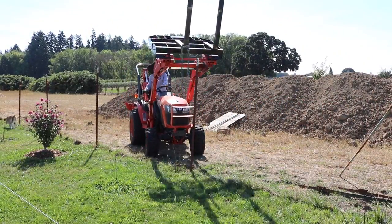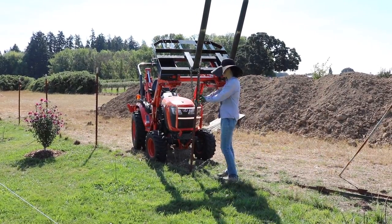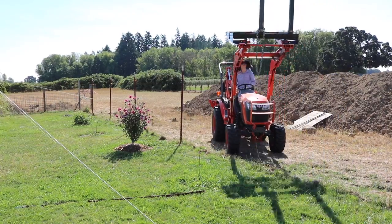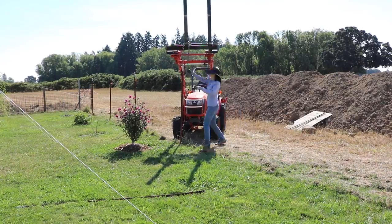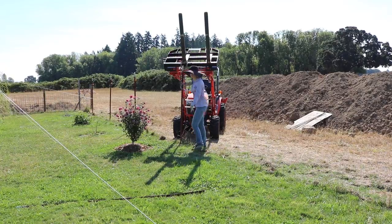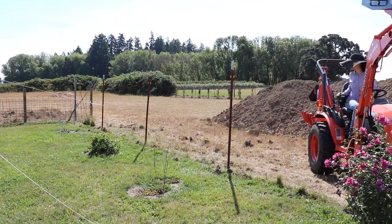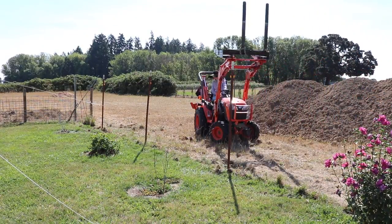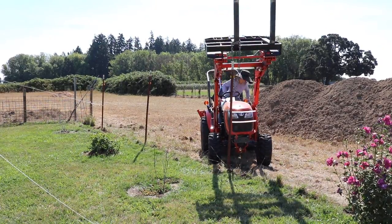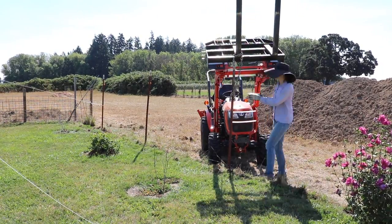Am I the only one hyper-fixated on that Rose of Sharon? Is there anyone else looking at that beautiful burst of pink thinking 'what tractor?' — because that is what I'm currently doing while I watch this video. It is so mind-blowing to see the difference between the field and the yard.